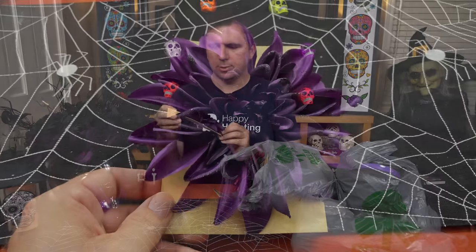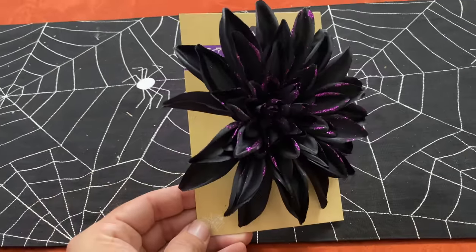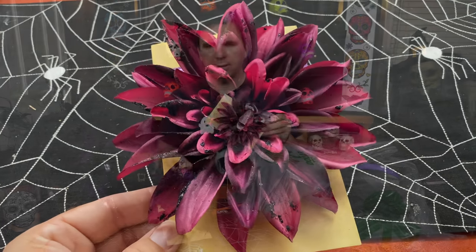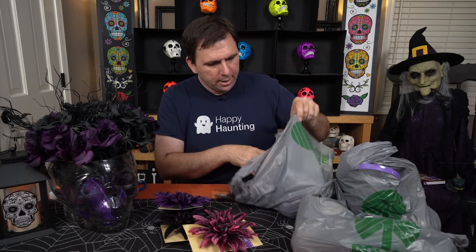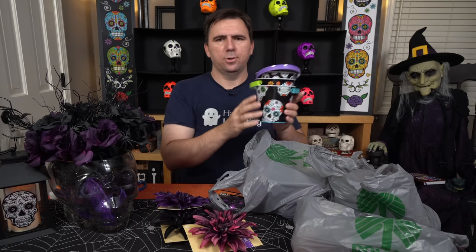I'm starting with these colorful flowers — dahlias I guess. This one has got purple and black, this one is more black and purple, and then this one was kind of a red and black. I like these muted colors, I think they were absolutely beautiful and they kind of go along with this centerpiece that I made. And the other inspiration were these — as soon as I saw these I knew I was going to make this into some sort of floral centerpiece.